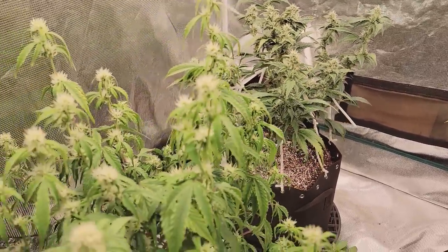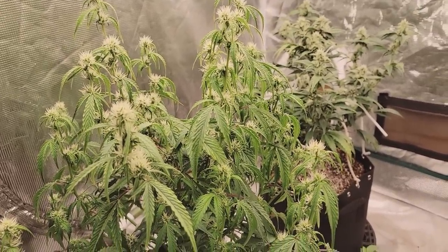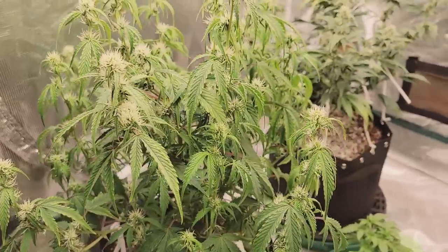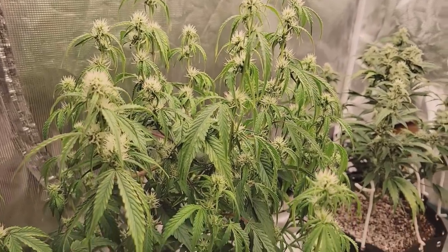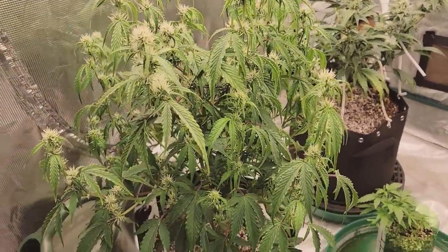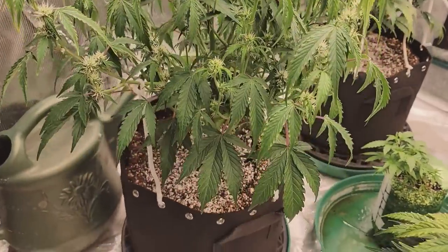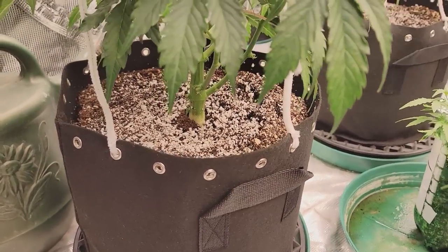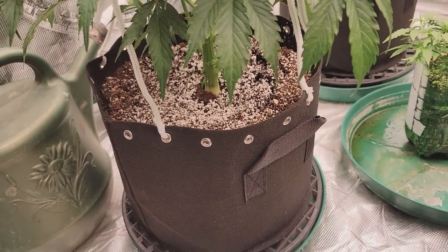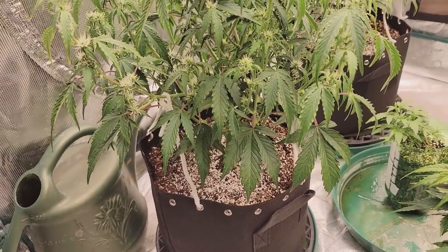Now let's check out her sister. I just fed them this morning and she seems to want to droop right after watering and then she'll pick up, so that's why she looks a little bit like that. But she's doing really well — she's stacked up really good. She's probably a little bit behind her sister, so I'm going to say probably a little over two weeks in flower. I also cleaned up underneath there a bit and did some LST on her too. These are Mogok brand pots and they work so well for LST — I have a link in the description if you're interested.